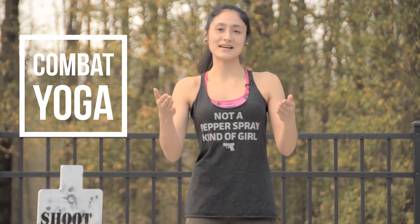Hey guys, I'm Kay from Bergeview, and today we're doing Combat Yoga — a 10-minute workout with nine moves to help you reach tactical enlightenment and align your inner zero.